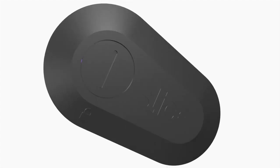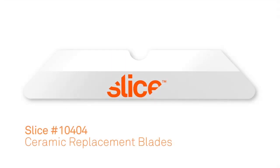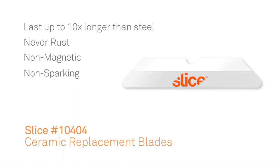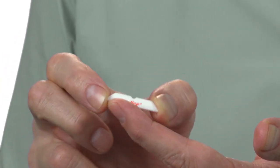This cutter features the Sliced 10404 ceramic replacement blade, which is used in the majority of our products. All Sliced Ceramic Blades last up to 10 times longer than steel, they never rust, they're non-magnetic, non-sparking, and non-conductive. And unlike traditional metal blades, they have no oil coating. They're infinitely safer to hold and use versus metal, and they have a rounded tip for added safety.